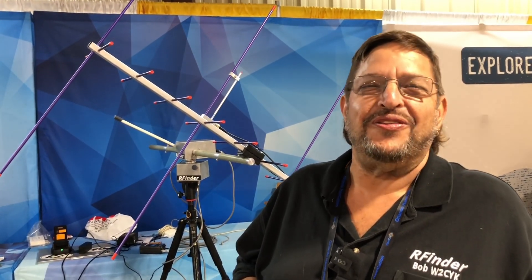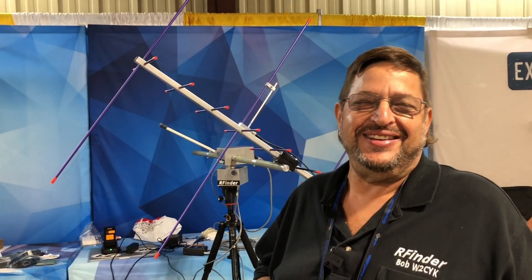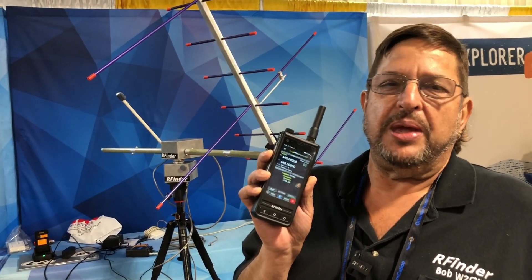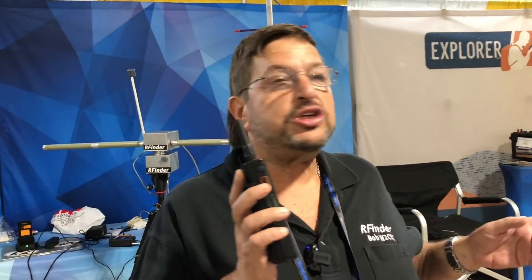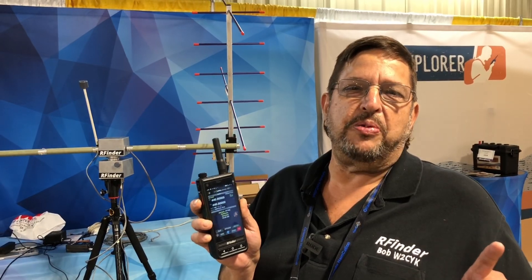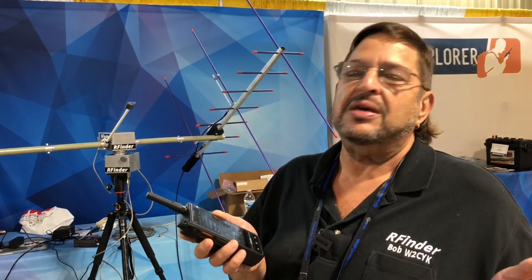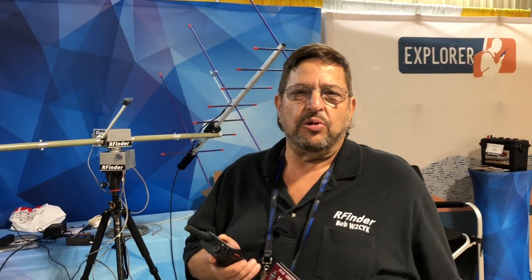You know what my mom says, right? You finally did something right — after all these years! Bob, thanks so much for sharing this with us. Don't forget the RFinder B1 — you can get them at RFinder.net, at GigaParts, HRO, and it looks like we're going to be at BridgeCom and DX Engineering. So we're really becoming mainstream. It's by ham radio operators, for ham radio operators — I think it's the only radio any ham in recent memory has actually brought to market, not just a prototype.